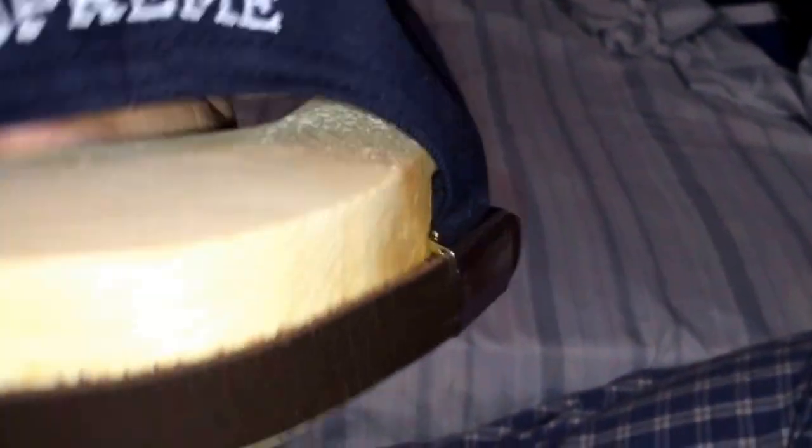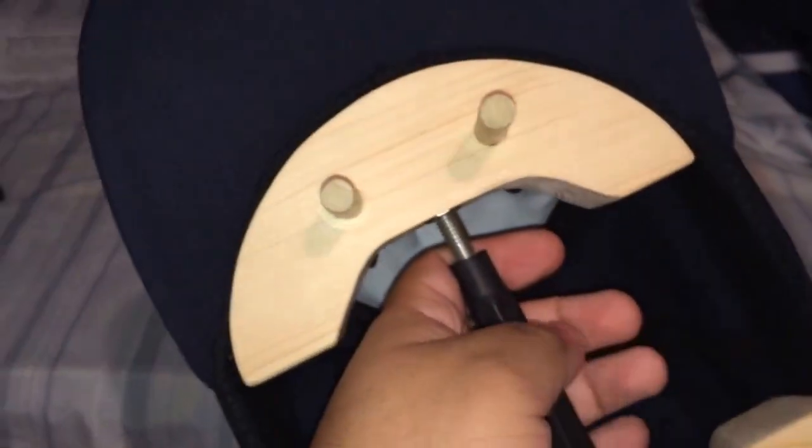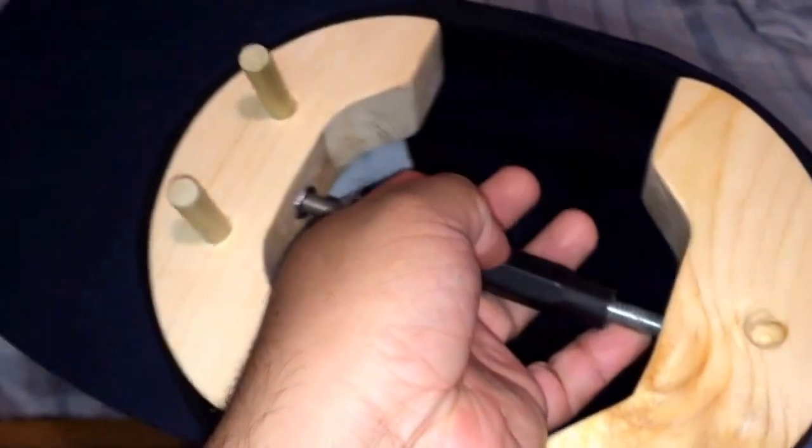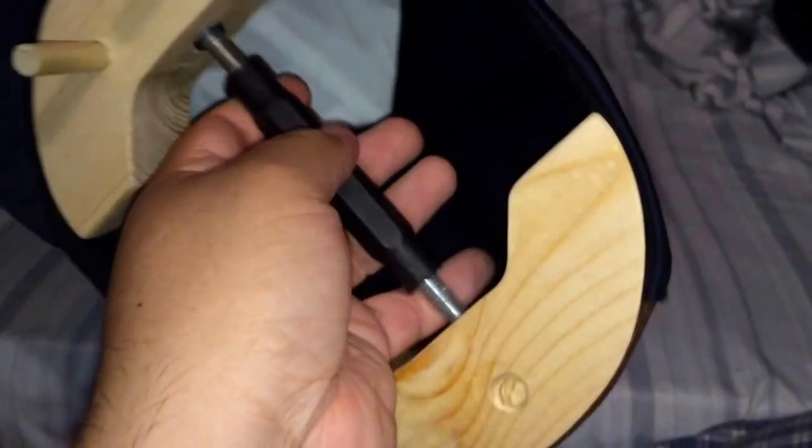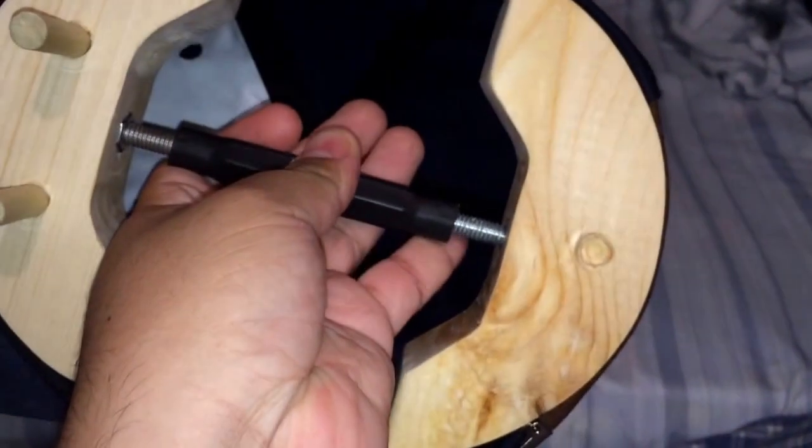Not necessarily New Era, but just fitted hats that don't have an adjustable strap. The problem is even with the strap on the S logos and the five panels, they still fit me really tight — well, not really tight, but they fit my forehead awkwardly. It doesn't fit all the way; it looks fine sometimes but it feels like an awkward fit on my head. This jack cost me I think $25 and I got it off eBay.